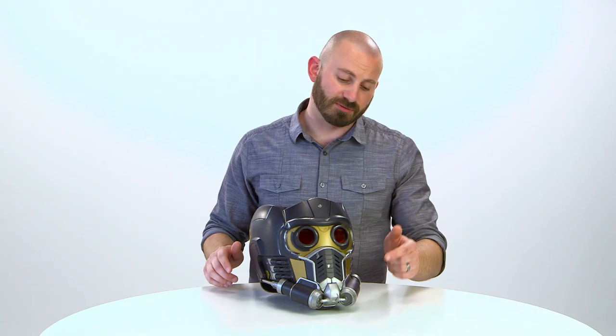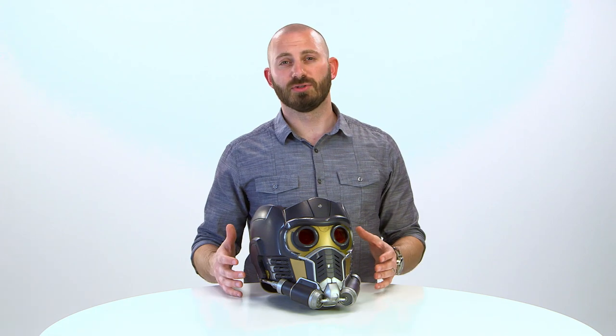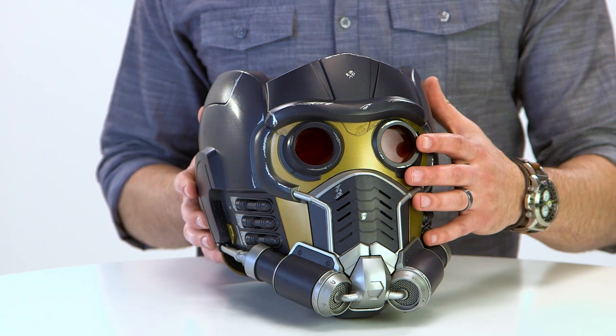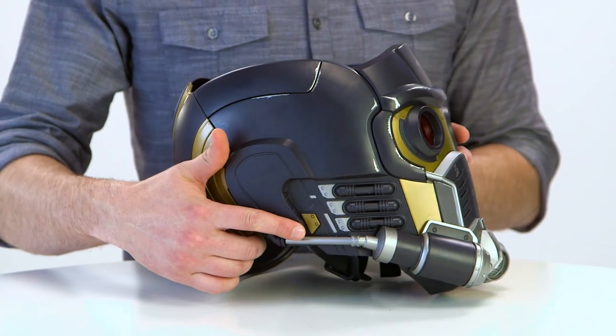You can play music through the internal speakers using Bluetooth wireless technology. Sync the helmet with your compatible personal device with the push of a button.